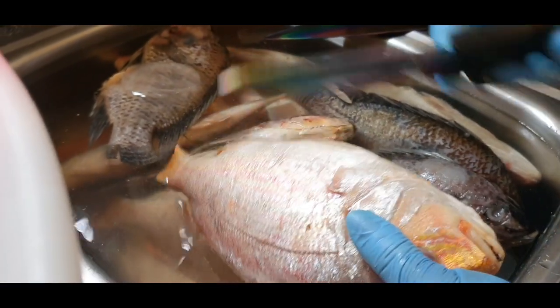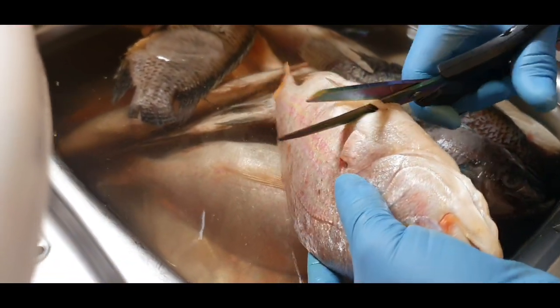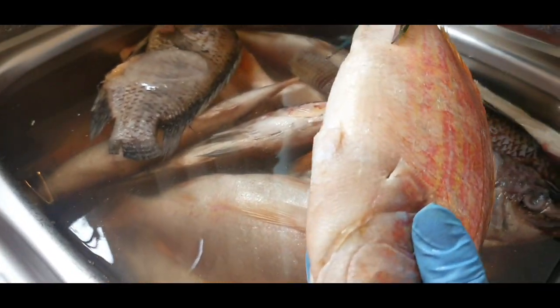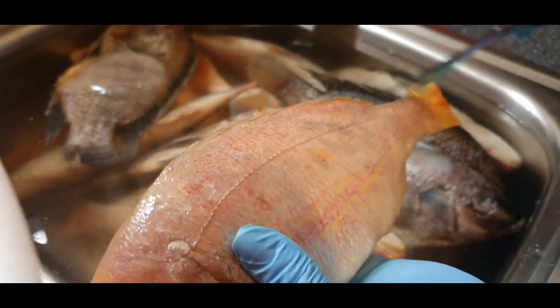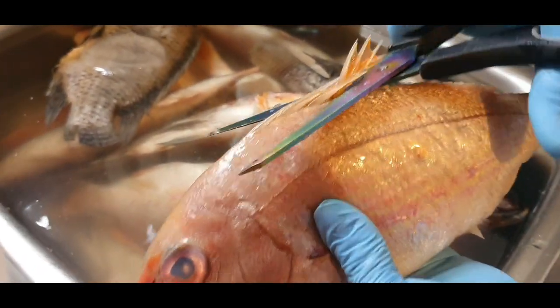If you use scissors it's easy and it's less risk. There you go. Just watch what I'm doing — this is mainly for the youths.